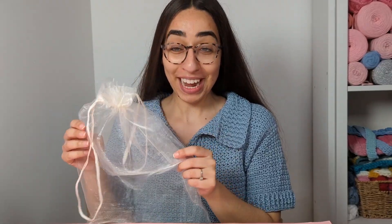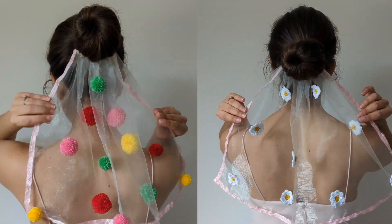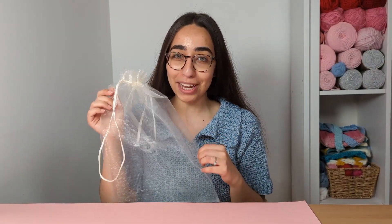Calling all crafty brides to be! Did you know you can turn a simple organza bag into a veil for your bachelorette party? Let me take you through this super fun upcycling project.